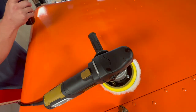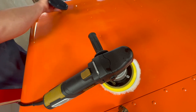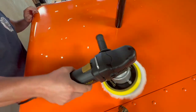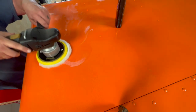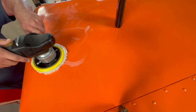I watched a bunch of videos on buffing and cutting compound, so hopefully I can do it right. Some of the guys recommended putting some on the pad and spreading it around. It's all going to work out eventually, but here goes nothing.